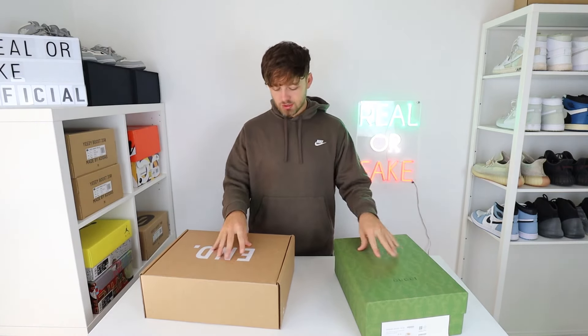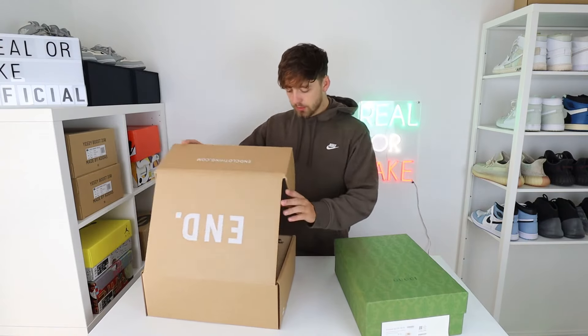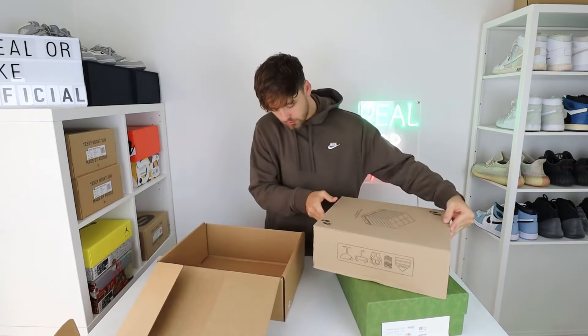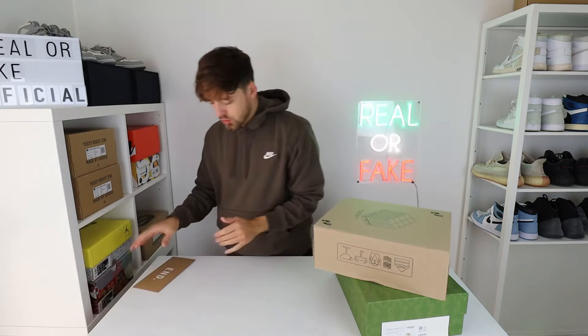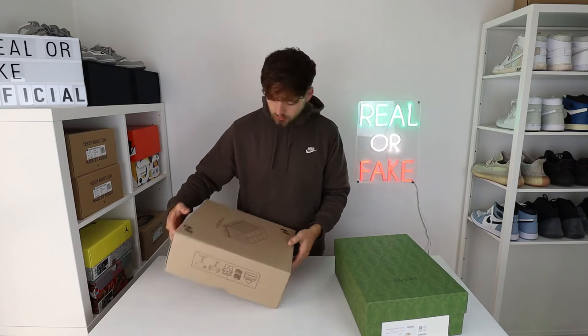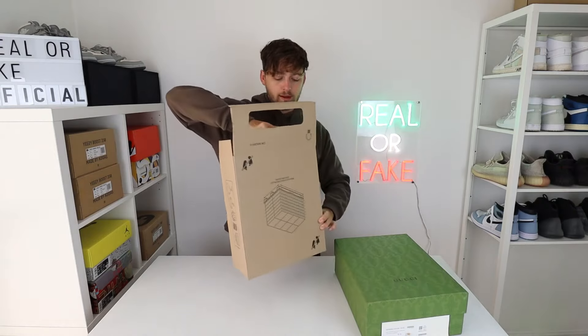So we'll get straight into the shoes. I actually haven't even unboxed these, so I really hope they are the right sneaker. We'll open them up. It does come with the END receipt, obviously. Really complex box — well, not that complex. I just opened it in one minute.